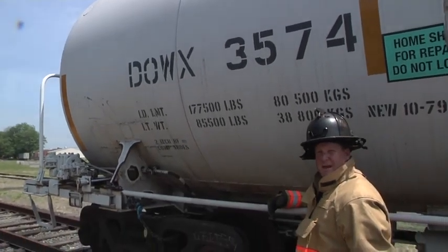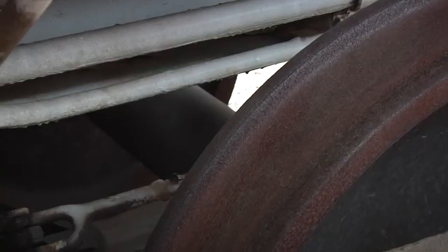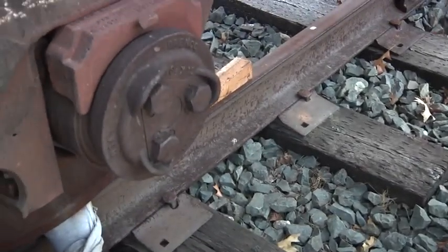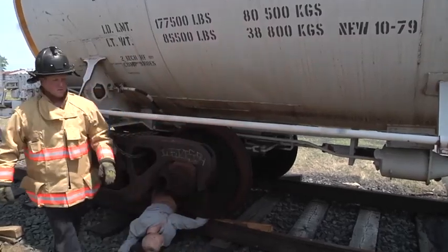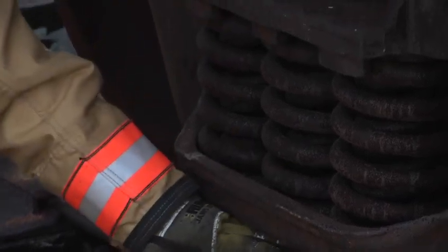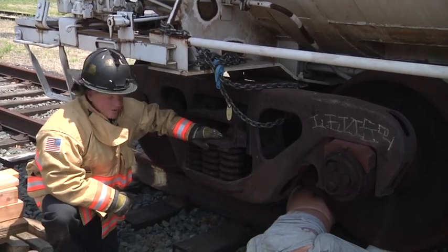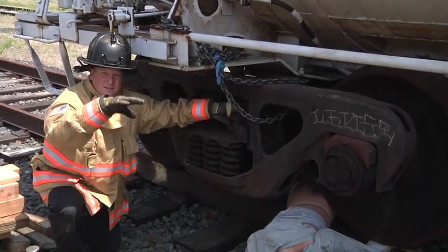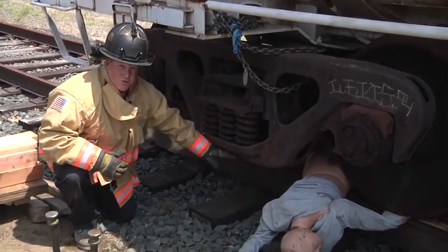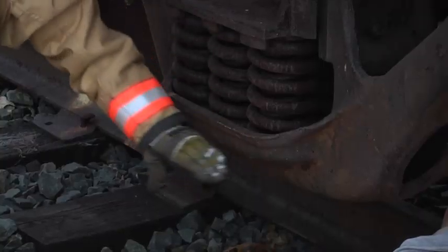The next determination we need to make is where we're going to lift the train from. On this truck assembly, we have a few options. We could go underneath and try to build up and lift off the axle, or lift off the pedestal, or come over and build up underneath this U-carriage. The problem with the pedestal is our lifting equipment is going to interfere with the victim. The problem with the axle is it sits kind of high and now we have to put a man under the train. So the U-carriage is going to be the optimal place to lift.